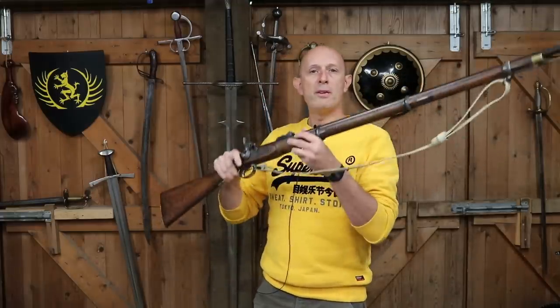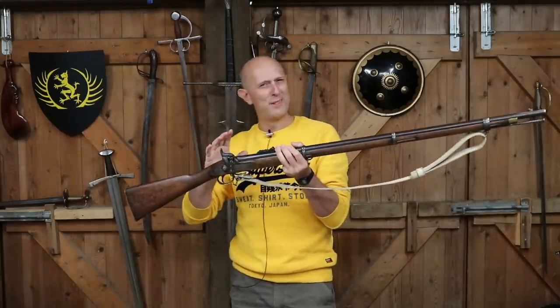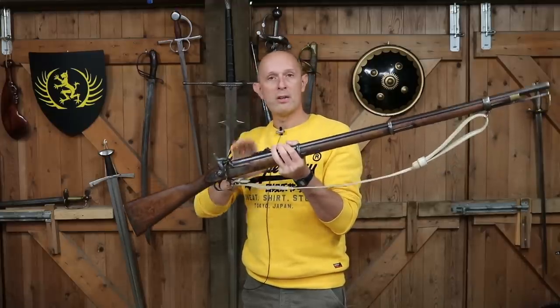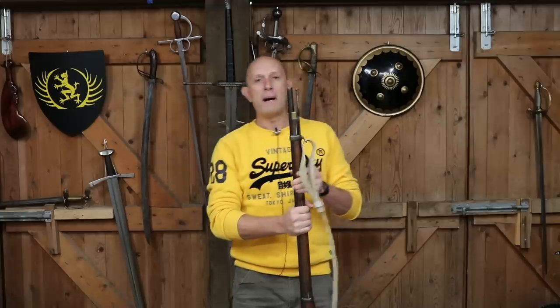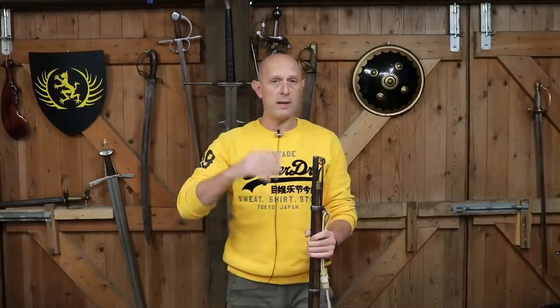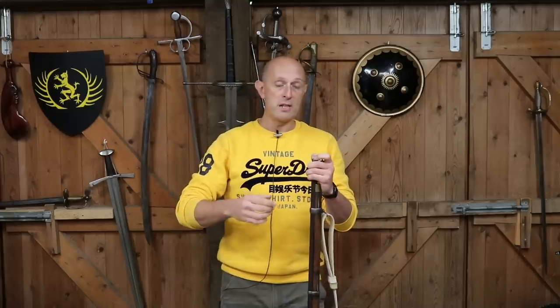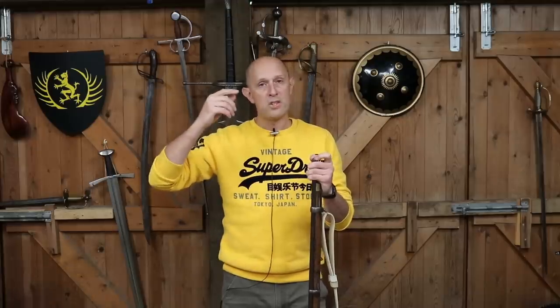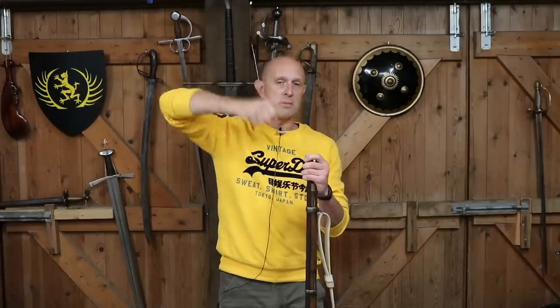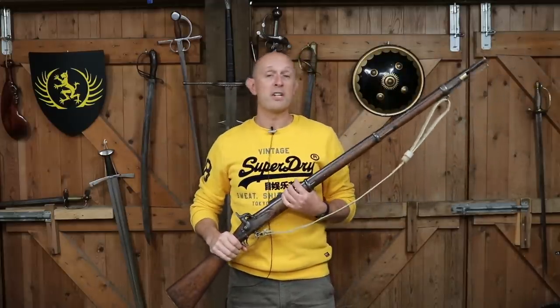With the rifled barrel of a muzzle loader, there were a few things that made it quite difficult to make work well. The rifling can get fouled and clogged up. You want a tight-fitting bullet that will bite into the rifling and give it spin — that's the whole benefit of rifling. So you need a very tight fit, and we even know that sometimes they used mallets to hammer the bullet down into the barrel. This is very slow, especially under the pressure of combat.